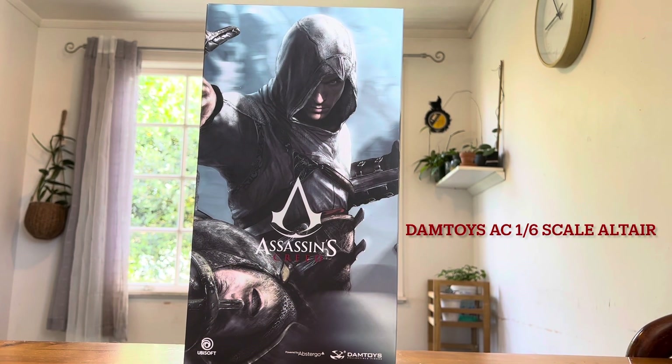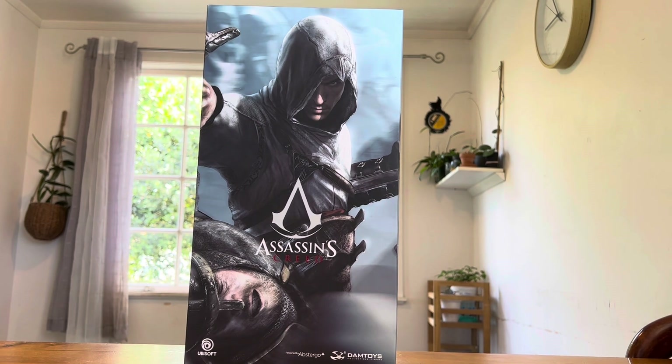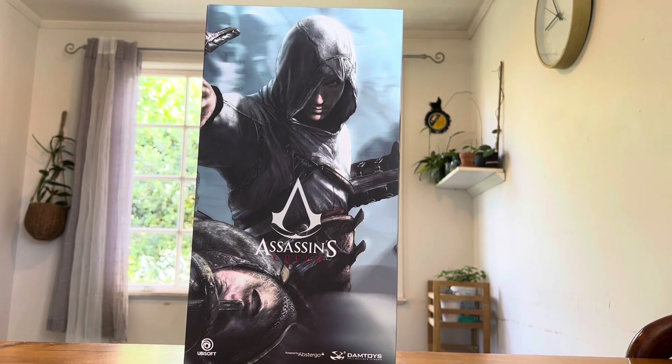Hey, what's up everybody, welcome back to Rad World. Today we've got a rad review of the Damn Toys 1/6 scale Assassin's Creed Altair. I got this figure about a month ago and I'm in awe of the quality. I've been collecting Hot Toys and more lately Mezco 1/12 scale figures, and I've recently dipped my toes back into the 1/6 scale scene.